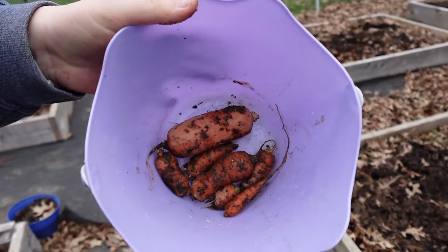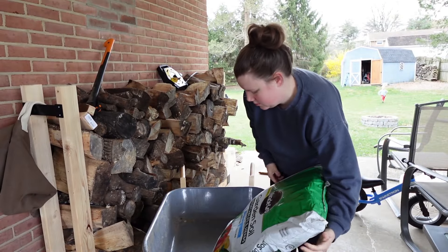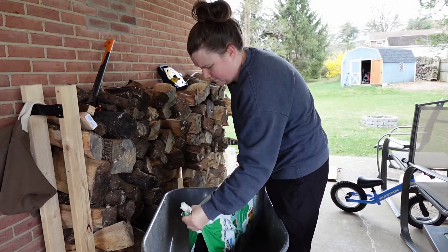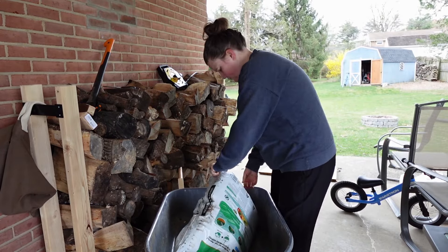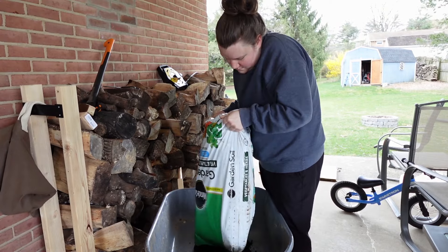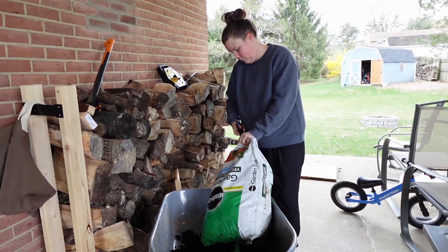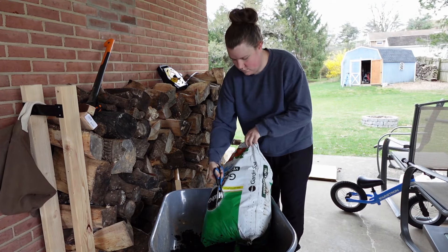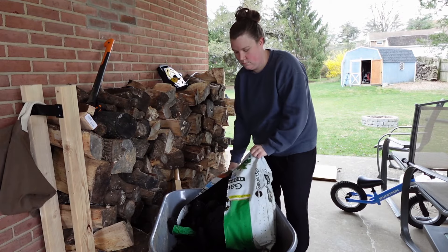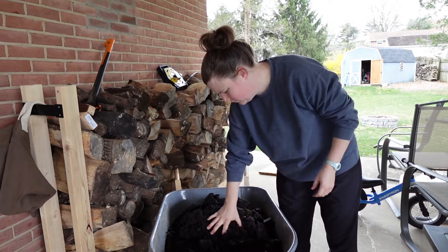I found some carrots that had overwintered and the boys were very excited to pull them out of the ground. Now that the leaves are turned into the soil or taken out of my garden, I came up to the carport to grab some compost. I got four bags of this compost at Tractor Supply and I'm loading it up into the wheelbarrow to take it out to the garden. The soil was really clumpy so I thought I could mix up the compost in the wheelbarrow so it would be finer and easier to work with, and then put it in the garden.